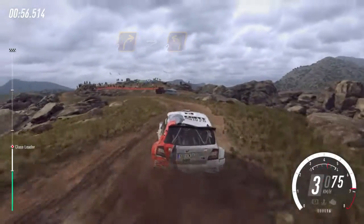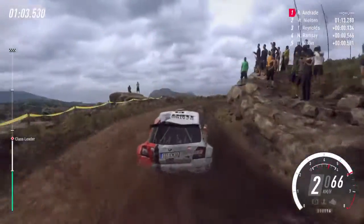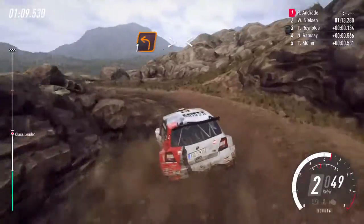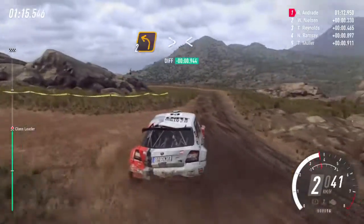Into 2 left long tightens, into 2 right long, opens tightens, hairpin right tightens, into 1 left tightens, opens, opens long, into turn, 1 right don't cut, into 2 left long tightens, opens.